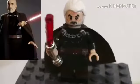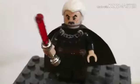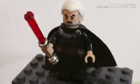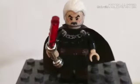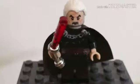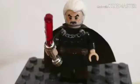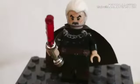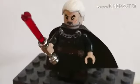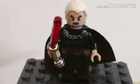Here is Count Dooku from Attack of the Clones, and I'm really proud of how he looks. Compared to Qui-Gon Jinn and Darth Maul, I think he's sort of topping them a bit — basically better than both of those. And considering the fact that I've never made him before, I think this is a great first go at him.